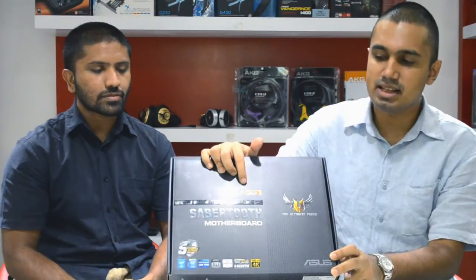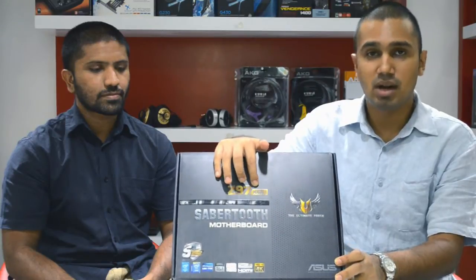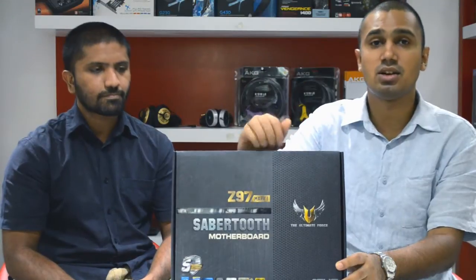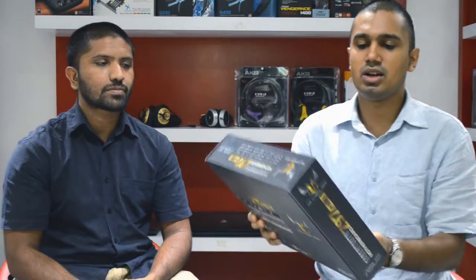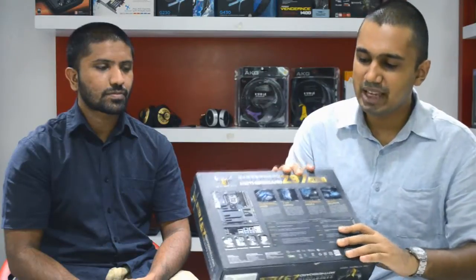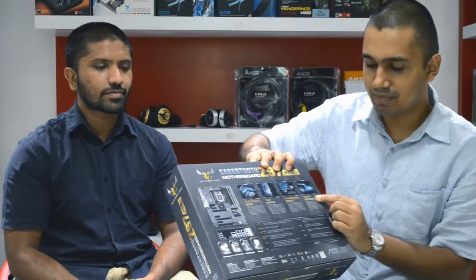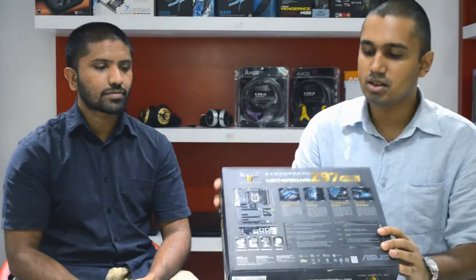Starting with the box — you will notice it says Z97 Sabertooth Mk1. The reason is there is also an Mk2, which is a much cheaper motherboard. This one costs about $180 whereas the Mk2 costs only $160. Going around the box, it's standard Sabertooth packaging with a few key features: the standard thermal armor, top fortifier, thermal radar, dust defenders, and one more key feature — it comes with dual fan, which was not present on the Z87 Sabertooth.